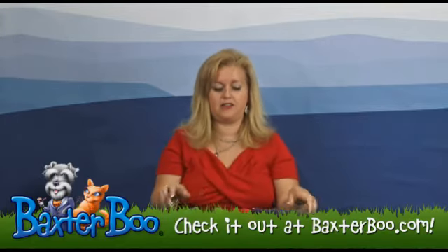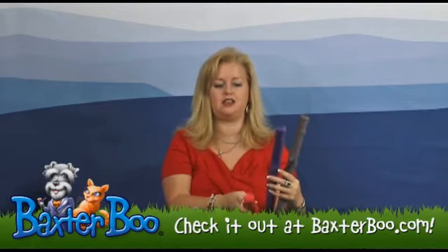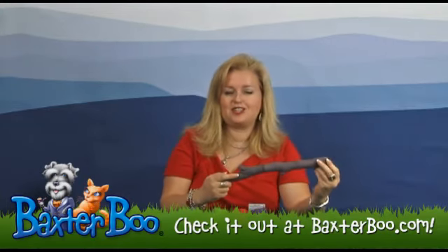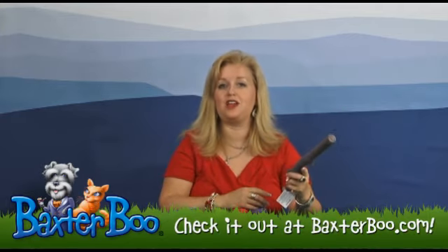I've gotten these for some of my friends that have labs and they absolutely love these. So you'll want to make sure you pick up a couple of them. Again, this is the Griggles Rubber Stick Dog Toy, and your dogs will enjoy it.